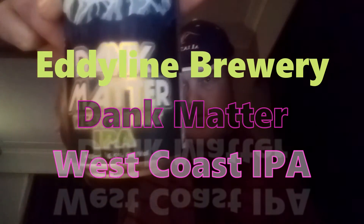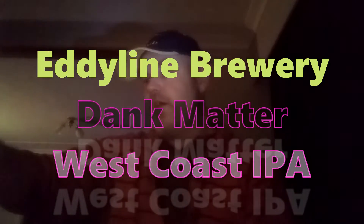I'm going to try an Eddyline Dark Matter IPA. Eddyline is a brew pub slash pizzeria here in Nelson, out of Tahunanui I think they are, and I thought I'd give a crack at one of their West Coast IPAs.